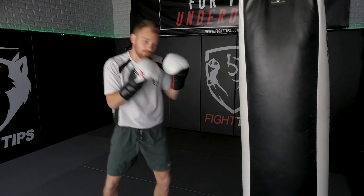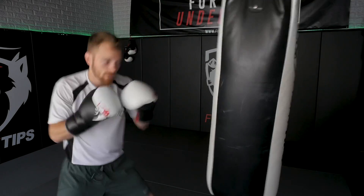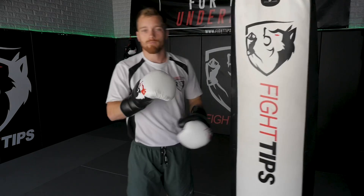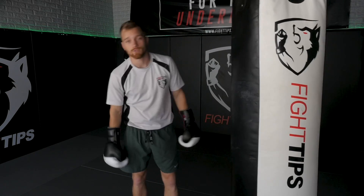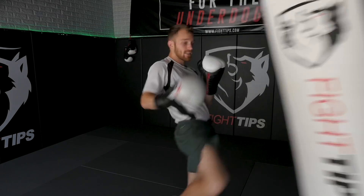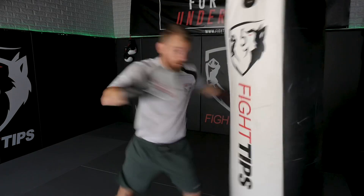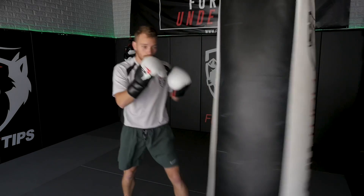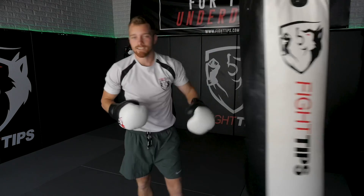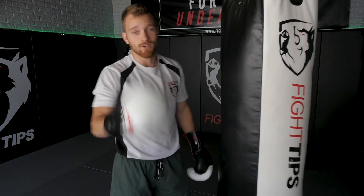Then we start working back down — back to four jabs: one, two, three, four. Then three: cross, hook, cross. Then two: cross, cross. Then back to one: uppercut. It can be any punches you want, but the amount you throw goes one to five and back. You can also do kicks — a teep for one, jab-knee for two, jab-elbow-elbow for three, hook-kick-kick for four, and five knees for five — then work your way back down. The pyramid one to five — great one, give it a try on the bag.